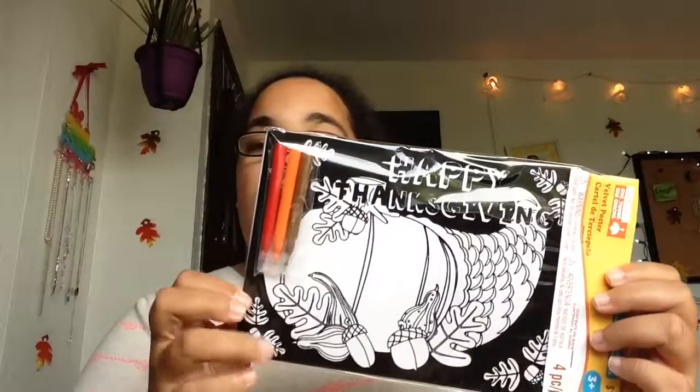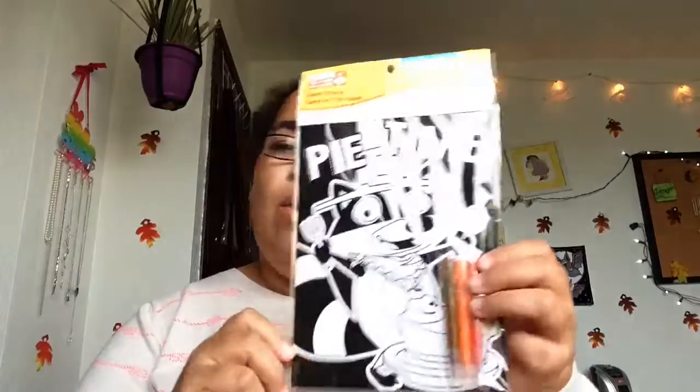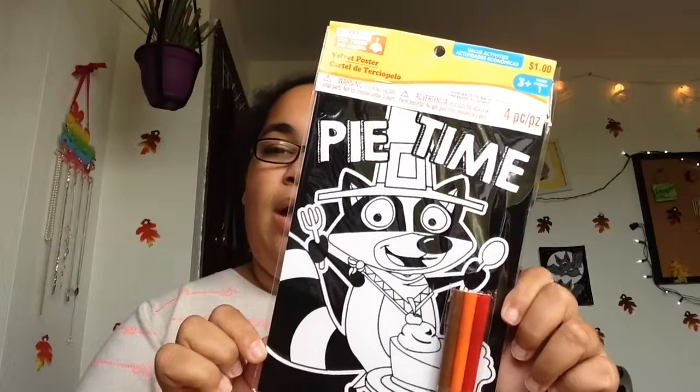Then I got this turkey to color, and I got this 'Happy Thanksgiving' with the — whatever that name is called. And then I have this one that's probably a timer. They had another one but I didn't like the background because it was like a window or something, really weird, so I was like nah.